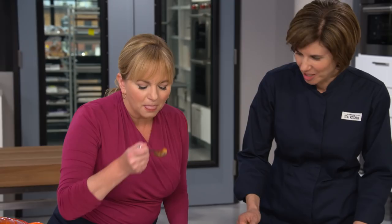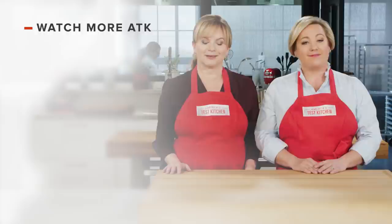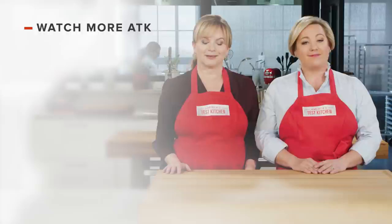From our test kitchen to your kitchen: a spiced, smoky, sultry harira — Moroccan lentil and chickpea soup. You can get this recipe and all the recipes from this season, along with our testings, tastings, and selected episodes, on our website americastestkitchen.com. Thanks for watching America's Test Kitchen — leave a comment and let us know which recipes you're excited to make, or just say hello. You can find links to today's recipes and reviews in the video description. Don't forget to subscribe to our channel.